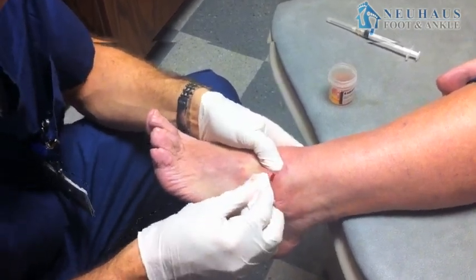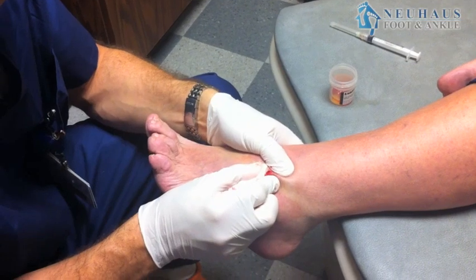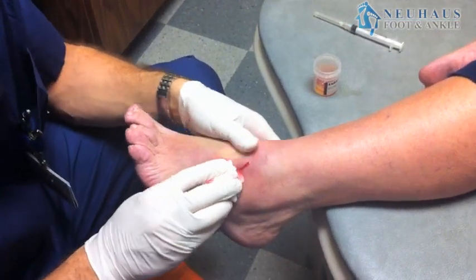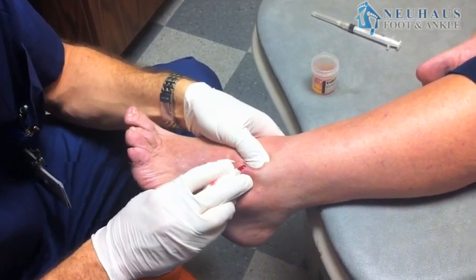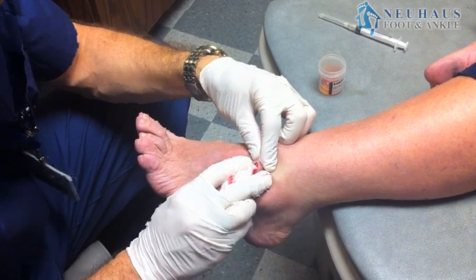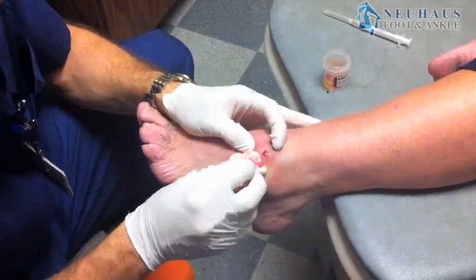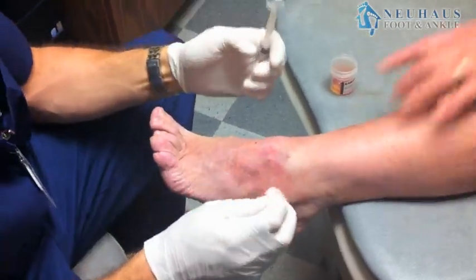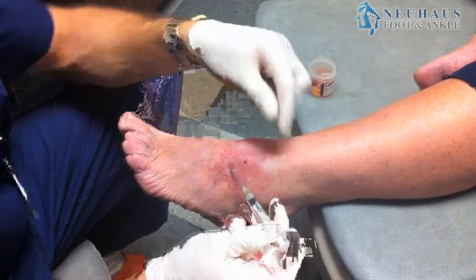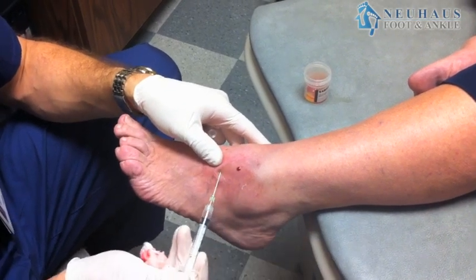Then you try to milk it — really squeeze it out. Afterwards, typically we'll go ahead and put cortisone in. A steroid injection after you've drained as much fluid as possible will try to shrink up the cyst itself. I like to describe it to patients as making the sides kind of sticky so they stick together. That's probably the best explanation of how the steroid works — it dissolves the inflammation so the sides of the cyst almost seal themselves off.